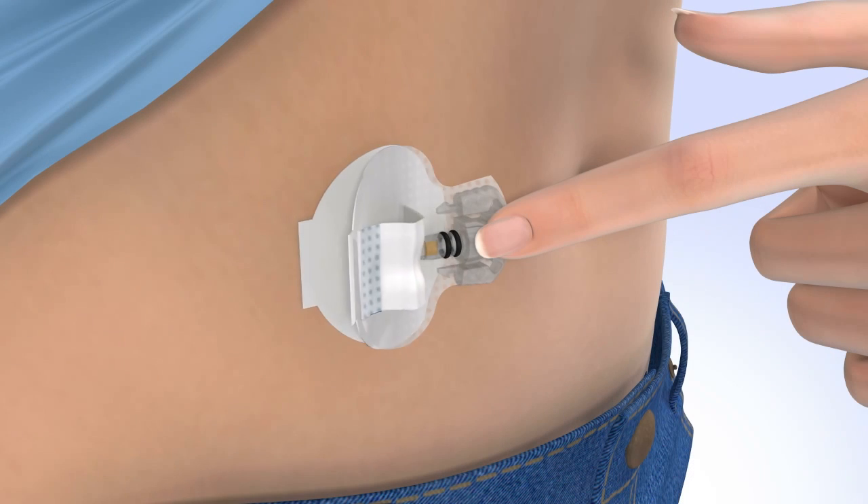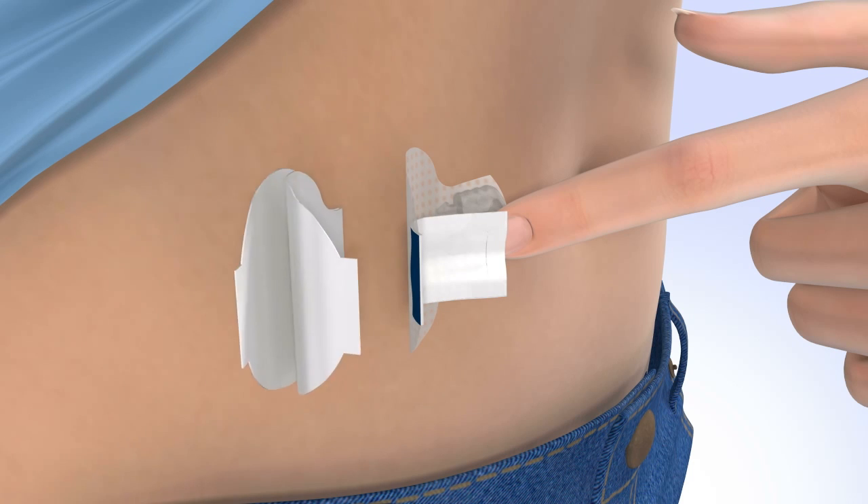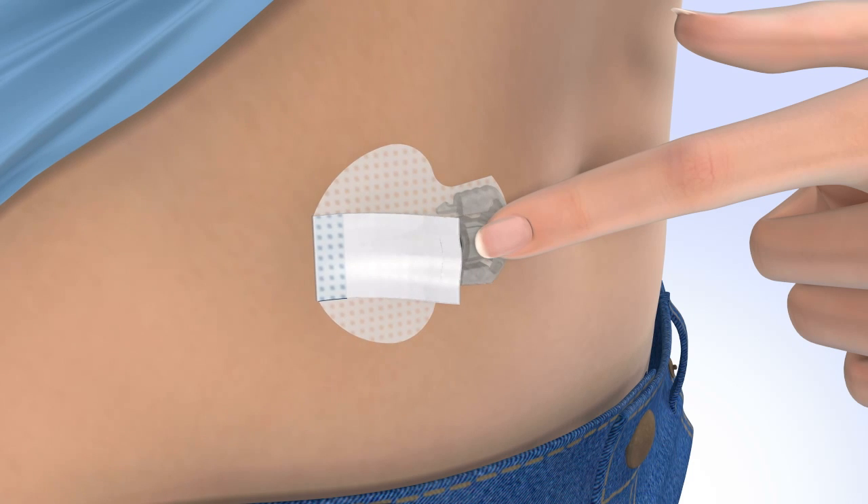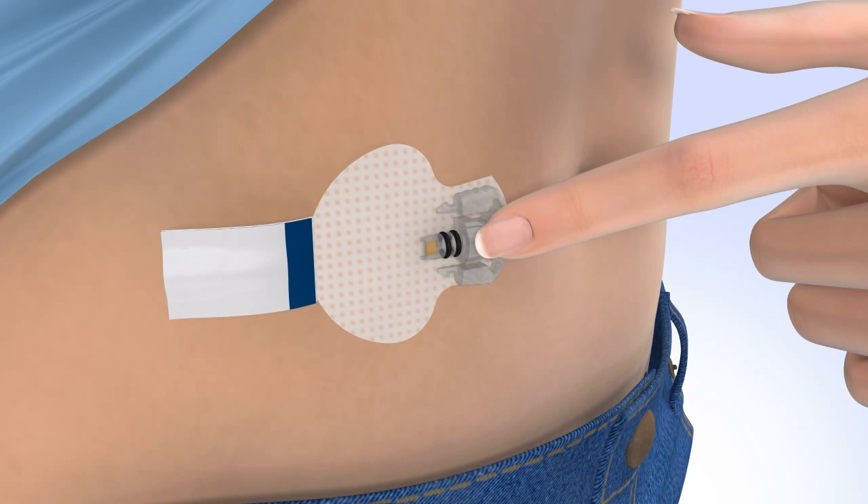Carefully remove the adhesive liner that is located underneath the curved adhesive pad. Press the adhesive against the skin. Now flip the adhesive tab so that it lies flat against the skin, but do not remove the adhesive liner just yet. Next, you will need to apply the overtape. Because the sensor is small, it is important that you apply the overtape that came with the sensor. Applying the overtape can help prevent the sensor from pulling out of the skin.